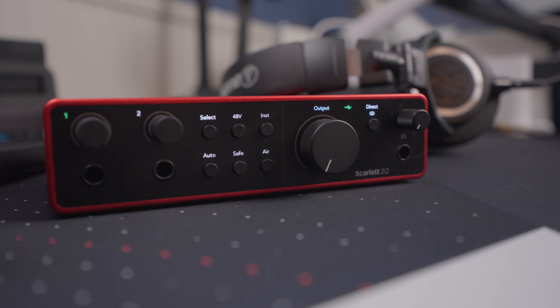The 48-volt button is for phantom power. One gripe I have is that the phantom power goes into both of the XLR inputs on the back, so you can't select channel 1 or 2 and send phantom power to just one — it goes to both. You do have to be a little careful if you have equipment that may get damaged by phantom power.